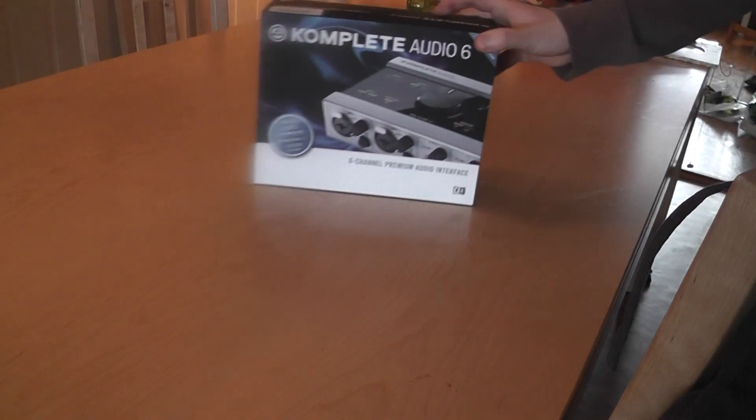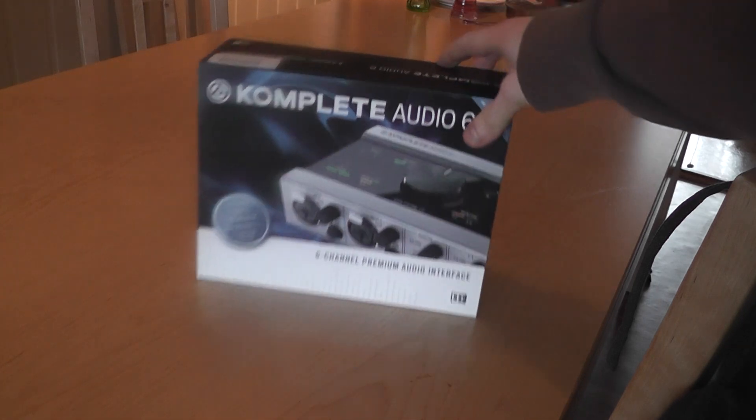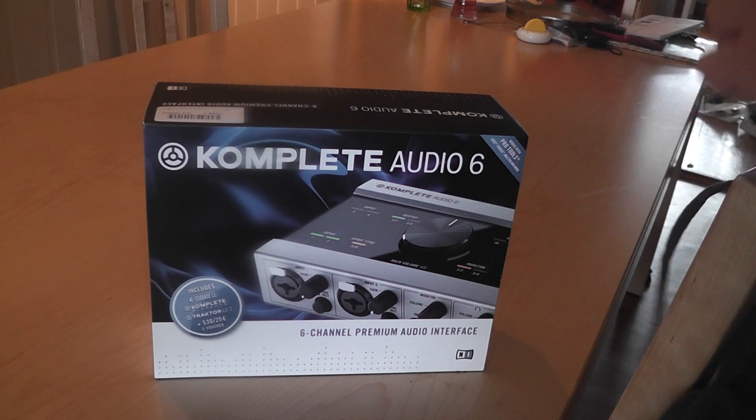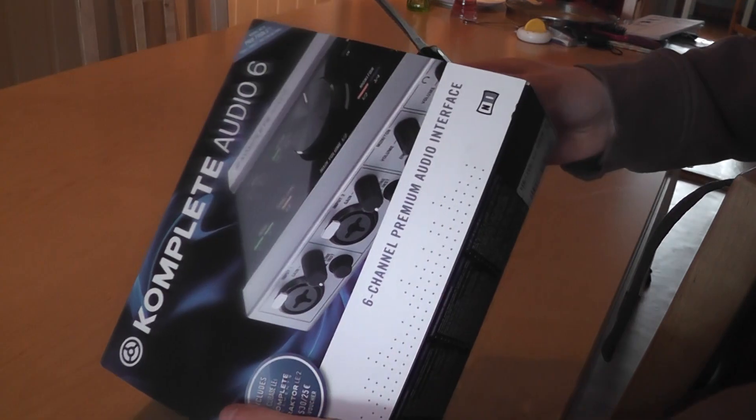So let's see what I bought, and I hope this is better — we'll pay a little bit for it. That's the Complete ODL 6, it's called. That should be good, let's see if I can get it open.